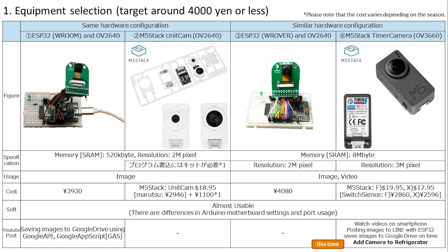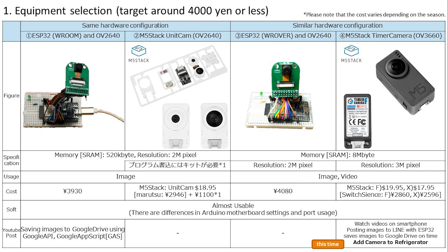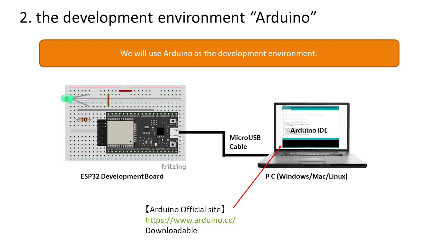Now let's move on to device selection. I try to find and use the cheapest equipment possible. This is a list of cameras that can be used for electronic work and have the technical conformity mark in Japan — Wi-Fi products must pass the technical standard by law. Among these, we will use the rightmost timer camera, which is the cheapest and has the best performance.